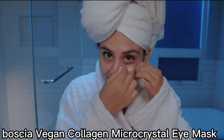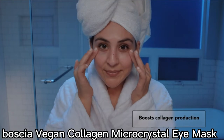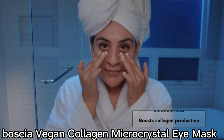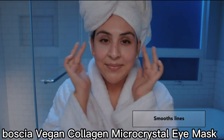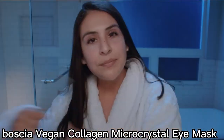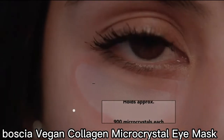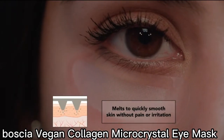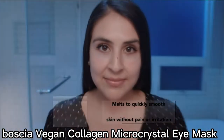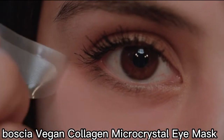Formulated with vegan collagen, peptide, and hyaluronic acid to deeply hydrate while boosting natural collagen production for line-smoothing benefits. Leave the eye masks on for 2 hours. Approximately 900 microcrystals melt and penetrate deep within the skin to dramatically minimize the look of fine lines and wrinkles without pain or irritation.